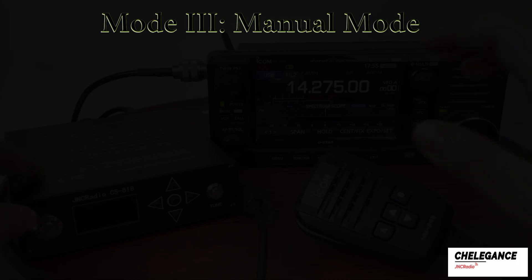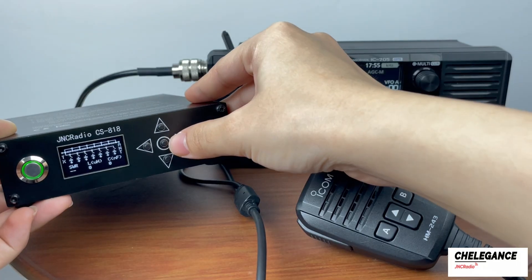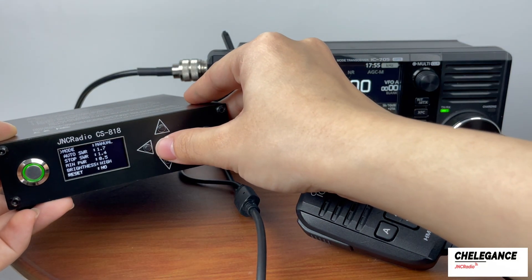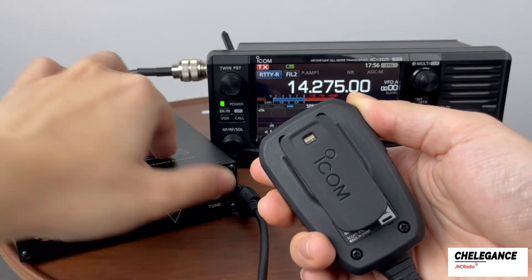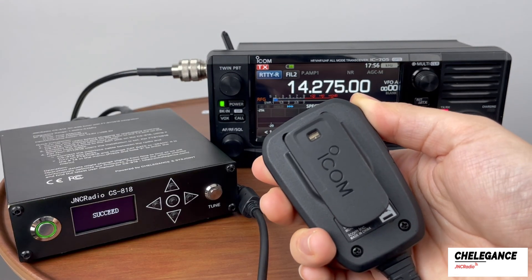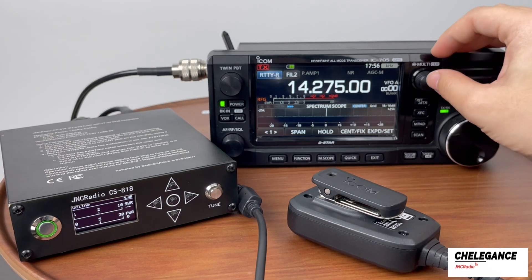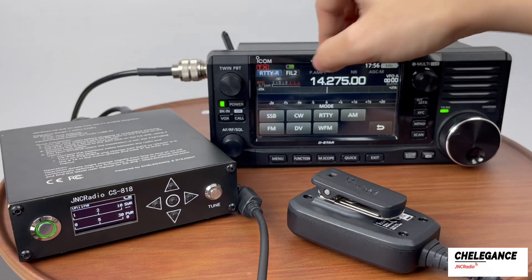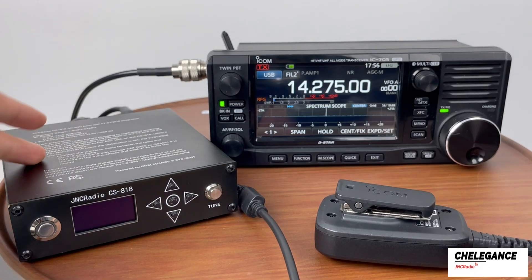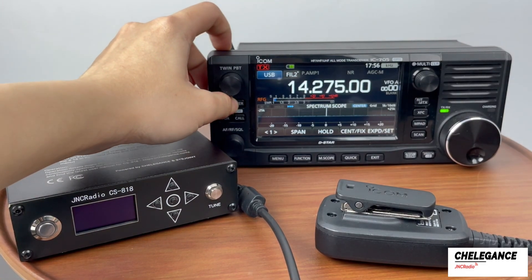In manual mode, you need to set the mode of CS818 to manual. You can set your ideal data, set the radio to PKT mode, and press Tune while transmitting the signal. Don't let go until the tuning is finished. The display now shows success again. Turn up the radio power and set it back to USB mode to continue communication. These are the three different modes of operation of the CS818.